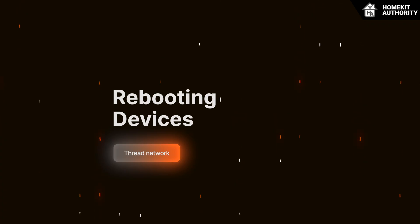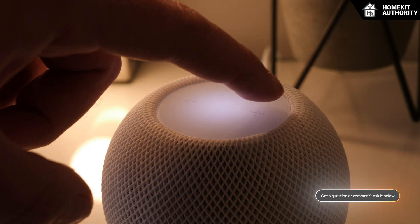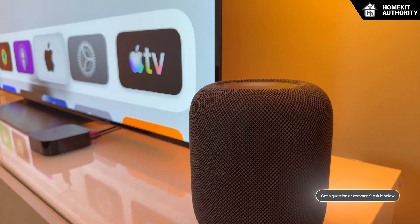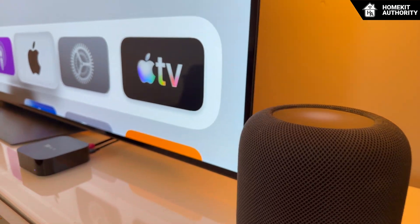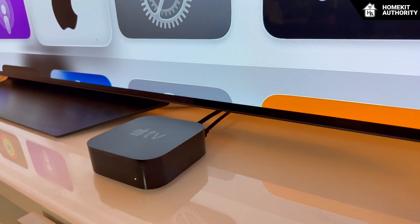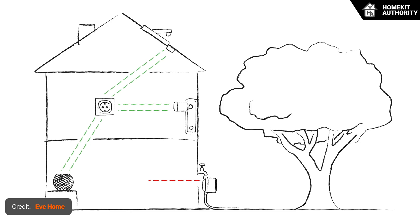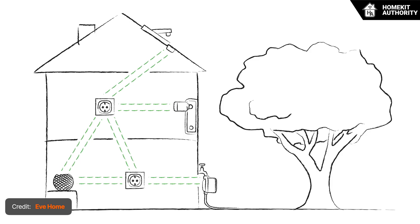So first up is rebooting. Restarting your Thread border router — whether that's a HomePod Mini, the HomePod, or the Apple TV 4K — is, in my opinion, one of the most effective ways to clear stuck routes and refresh the network. Thread builds a map of all available communication paths and stores them internally. When something goes wrong, this map becomes outdated or corrupted, and the system needs a clean slate to rebuild it.